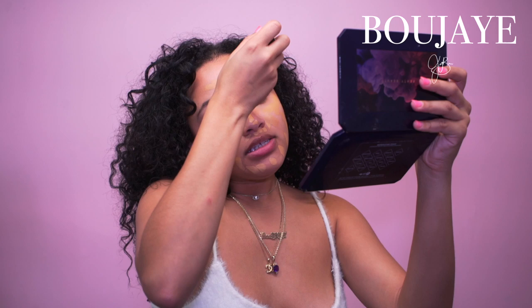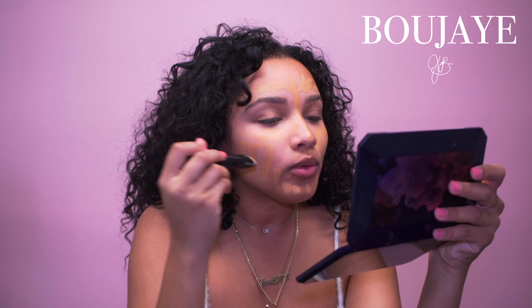Now for foundation. Because this is a brunch daytime look there's not going to be a lot of flashback. I'm going to use my Hourglass stick foundation in the shade Golden Tan. It's getting cold outside so I haven't been outside as much — I always need to lighten my foundation around this time of year. I love this stick because it's really creamy and easy to blend, but you really need to powder it because it can get a little oily.